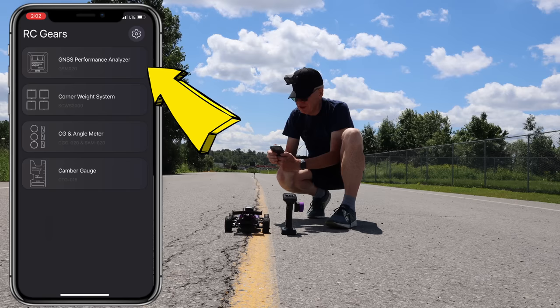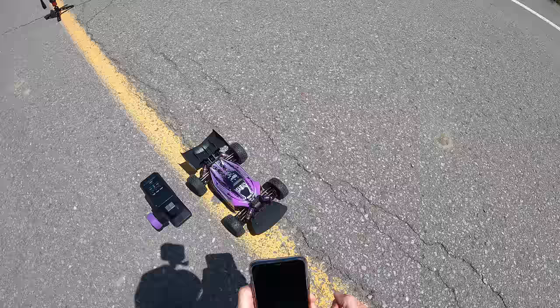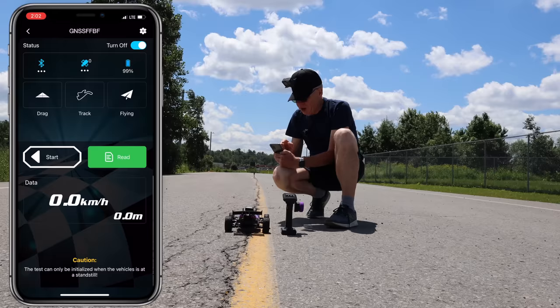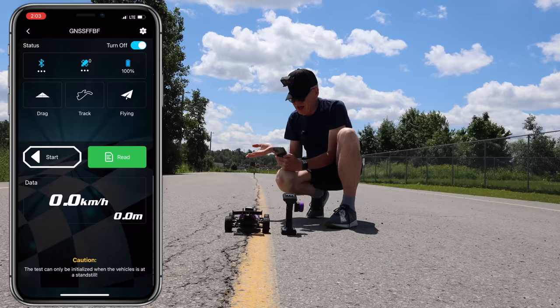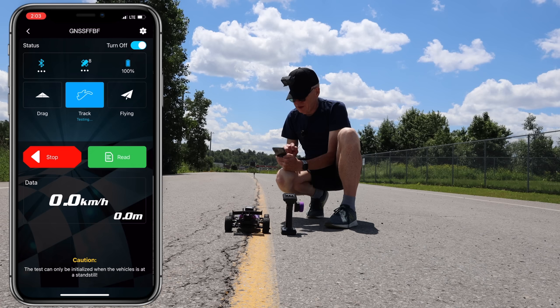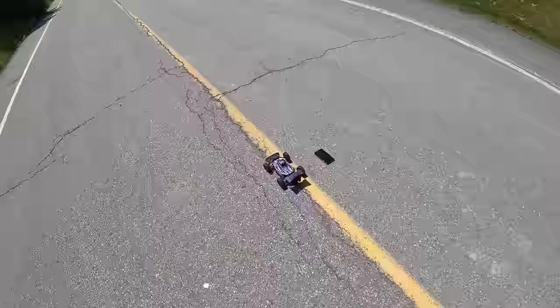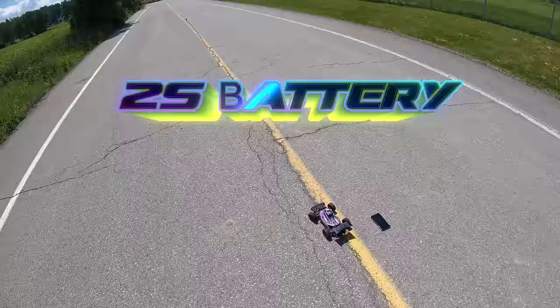You connect to it with your phone and it turns on automatically and gets satellites. I pick the GNS Performance Analyzer — it's on, I see the lights, Bluetooth is connected. On my screen I have drag, track, and flying modes. I'll try track mode — hit start and it's ready to go, showing zero kilometers per hour. I put it down, I'll drive it really fast up and down to get the top speed. Here we go — this is with the 2S battery.